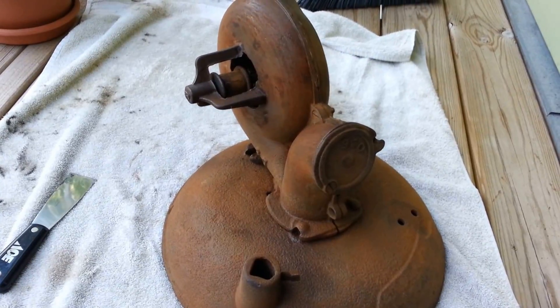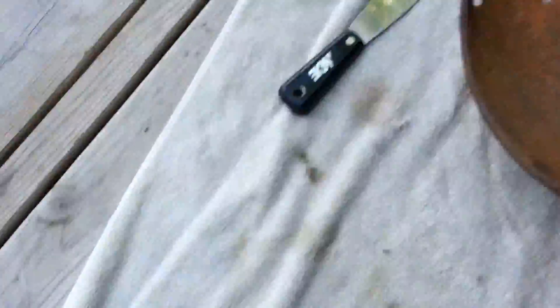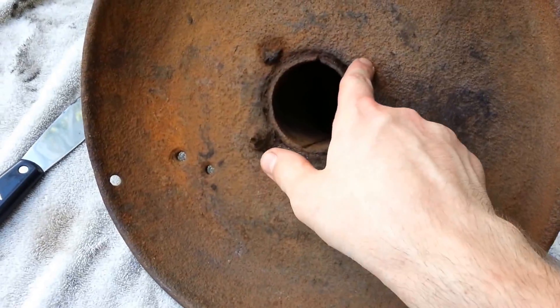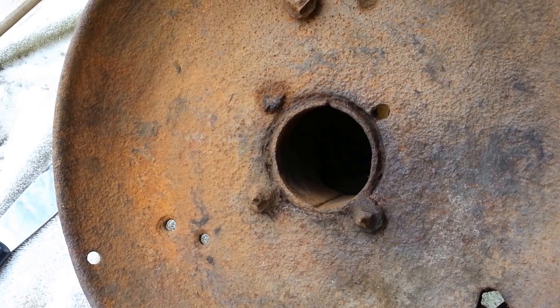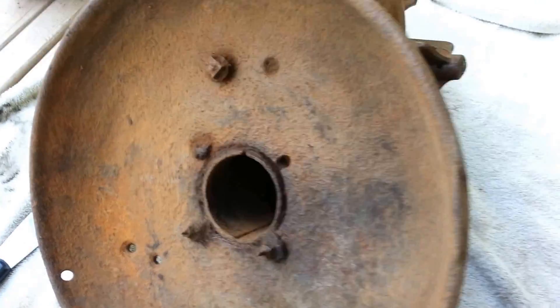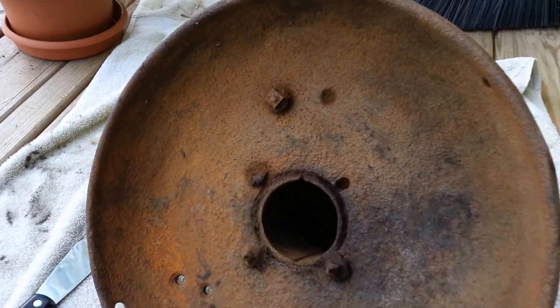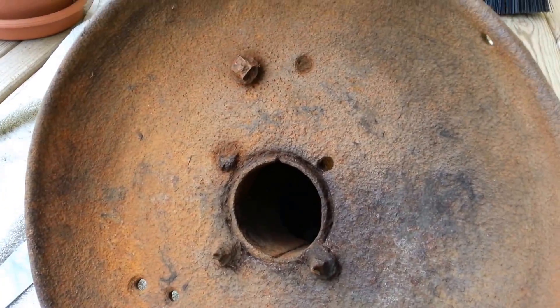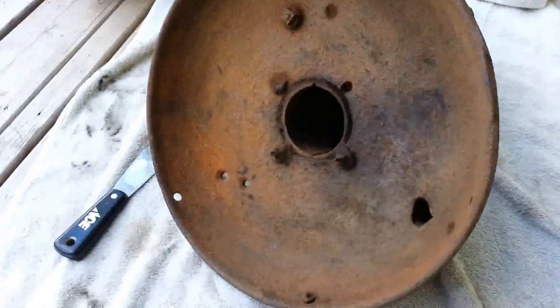I'm starting to get a little worried about this thing. I was trying to clean off some of the bolts on the bottom here, and one of them actually just broke right off. I was originally going to take this thing apart so I can clean the tuyere and blower out. Now I'm not so sure how easy that's going to be — I'm probably going to have to cut all these off. So far though it's turning out pretty nice. I like how it looks so far.